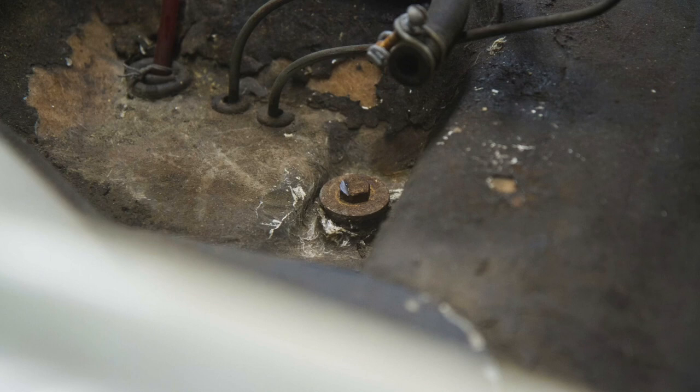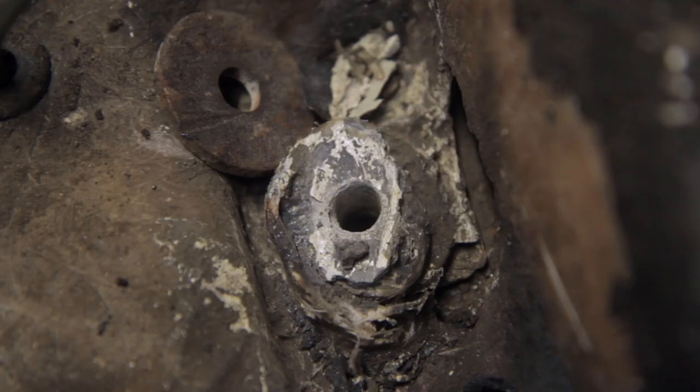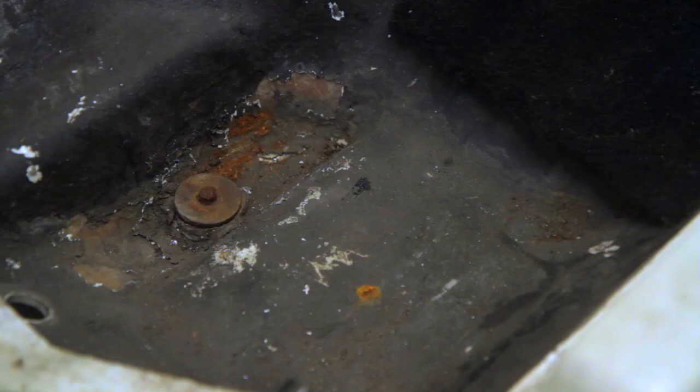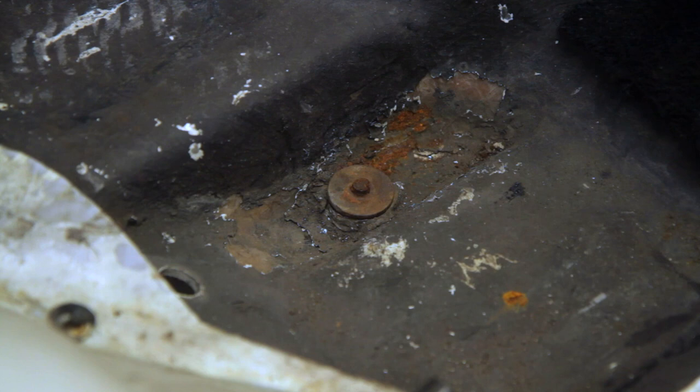On the front ones I just cut the heads off — these are bolts I'm going to replace anyway. I had already done one way back before we even moved out of the original unit, so with the heads knocked off them I was able to just drift them through the floor.